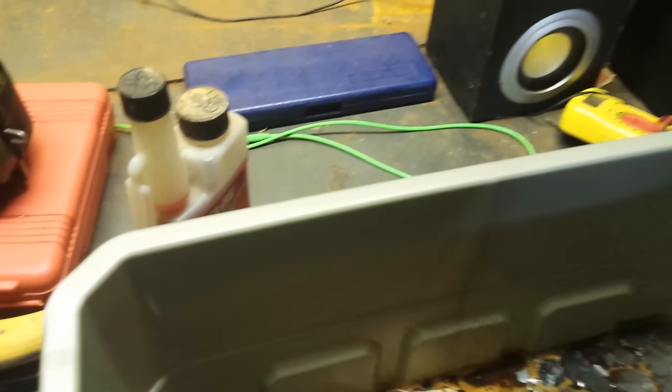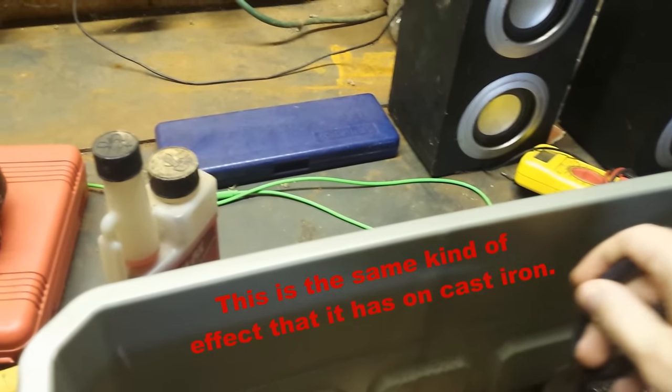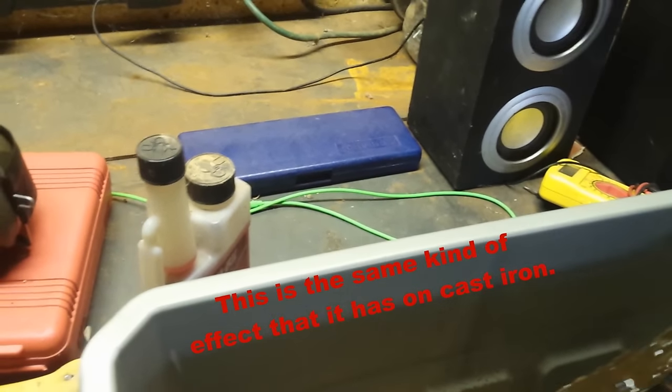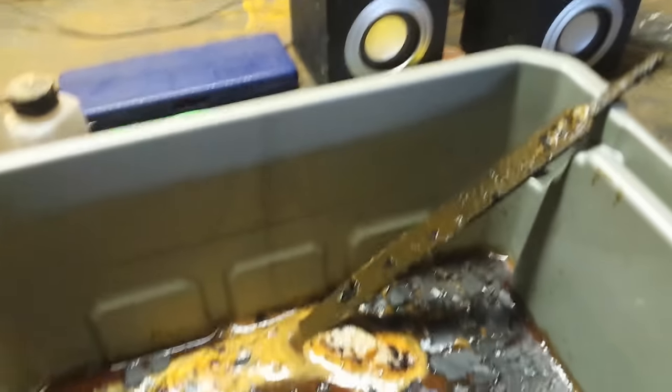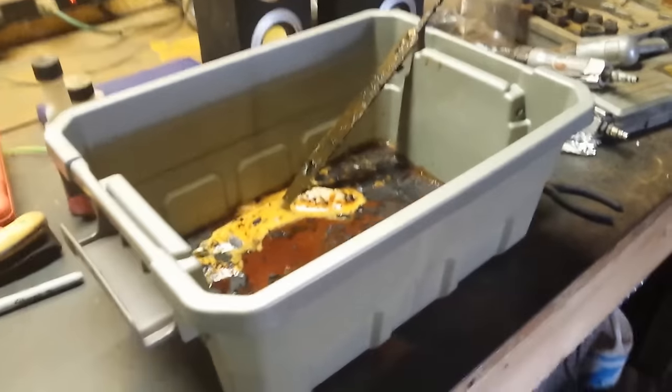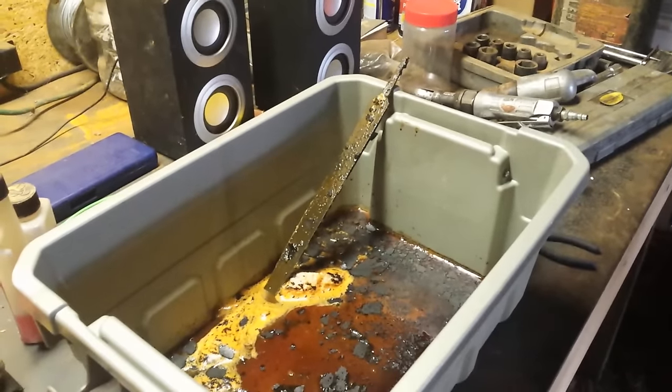Oh yeah, that definitely worked. If you've ever used cast iron and you've ever cleaned it up — sorry for the bad camera — it is smelly, but it works out really well apparently.